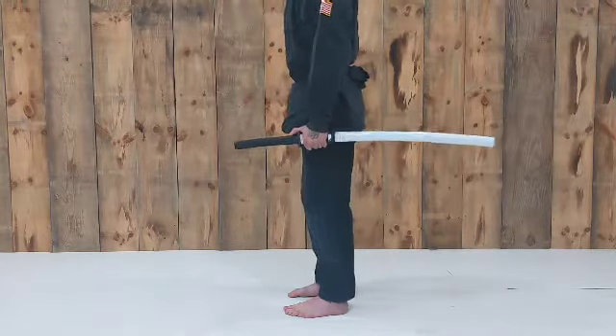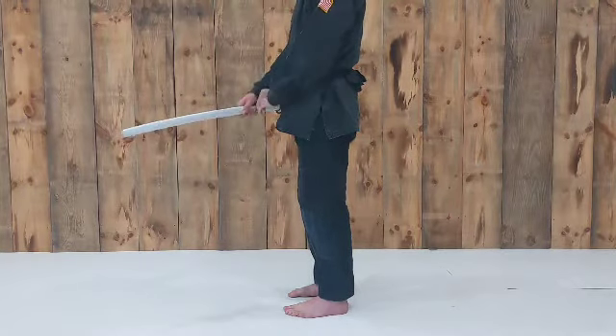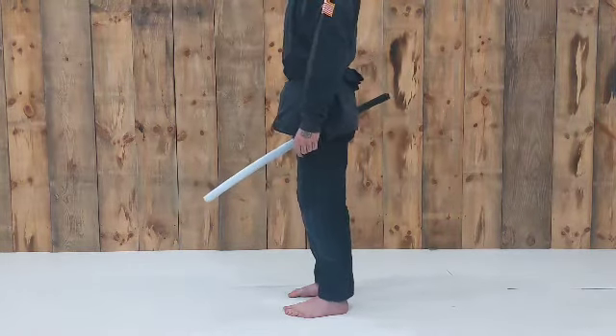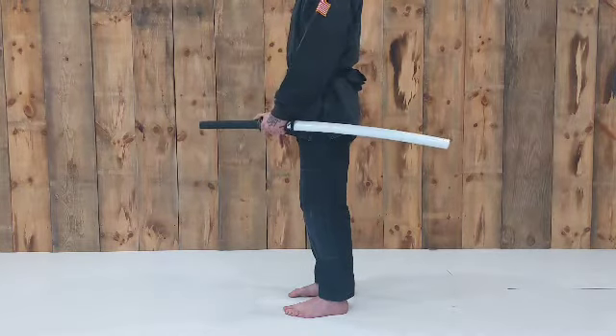First bow is to the school, to your peers. Cross over, overhand, every time. Second bow is to the lineage. The progenitors of craft. Overhand transfer, every time.